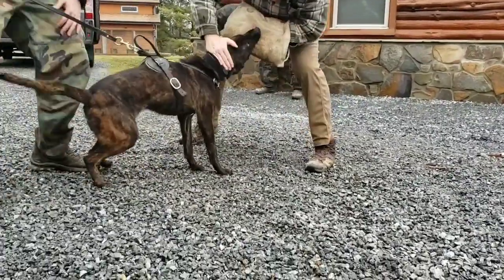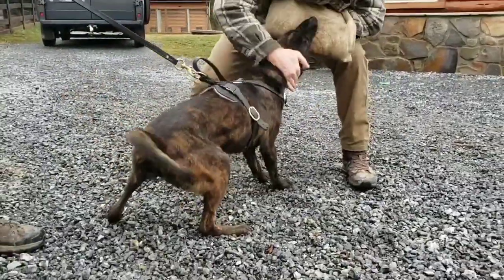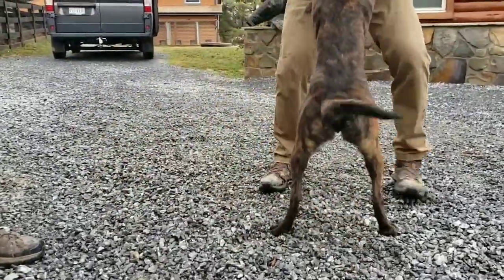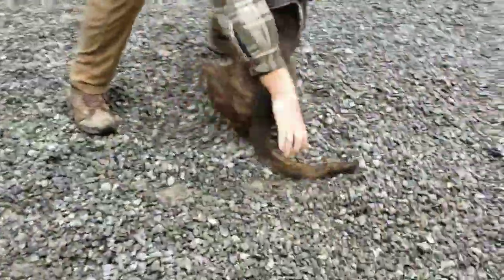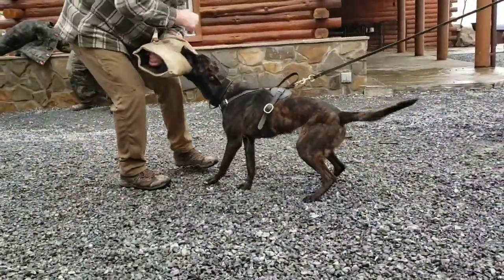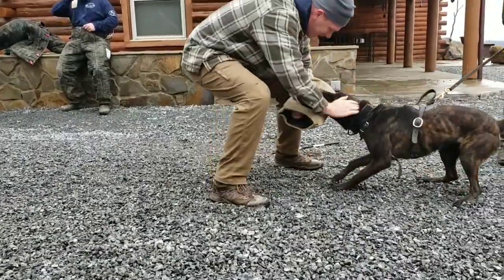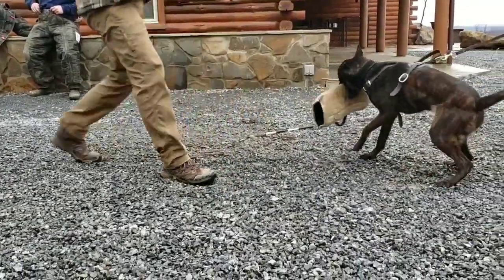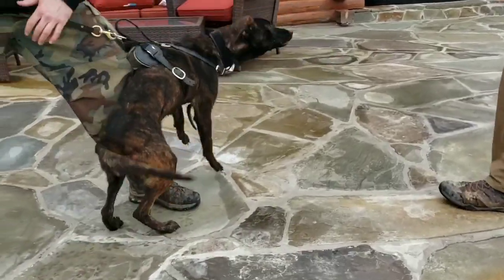Her bite kind of sucks but she's gripping hard, setting it on her own, punching on her own. I'm putting a decent amount of pressure on her — squeezing her neck, grabbing her paws. In a minute I actually step on her tail by accident. You'll see right here I'm on her tail, she pops — I'm sure it hurt — and the second I move she comes right back in and nukes the object. She could learn to fight through that with maybe a week of training. She punches, she wins.